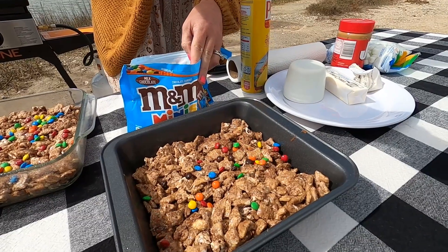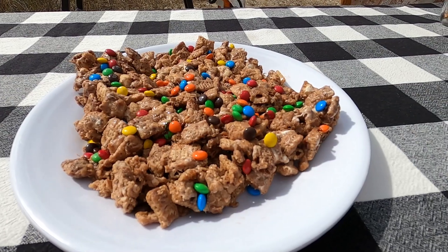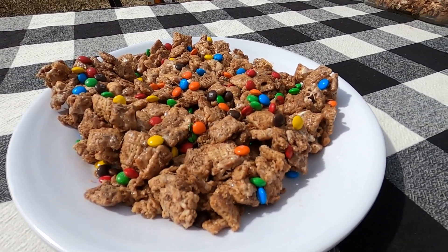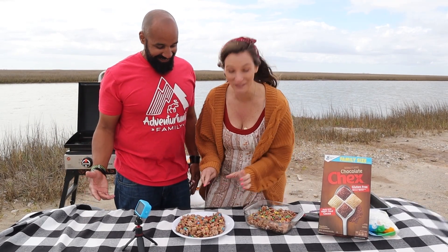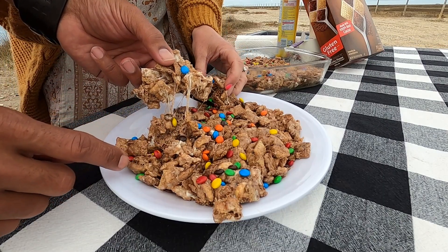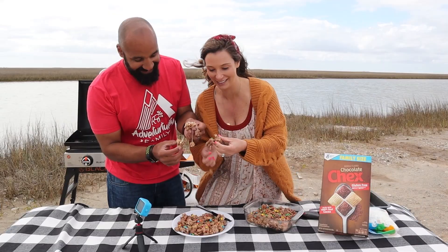Normally I would cut these up into squares and then put them in saran wrap or a Ziploc baggie because we like to keep them in our packs while we're adventuring — they're great hiking snacks. That peanut butter adds protein so they're sort of healthy too. It's an energy bar! But we're just going to dive right in and try some of this amazing goodness. Look how gooey this is.